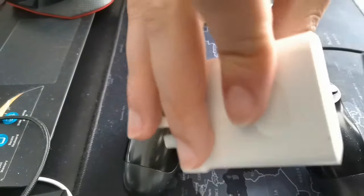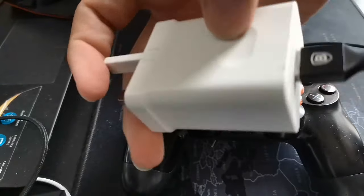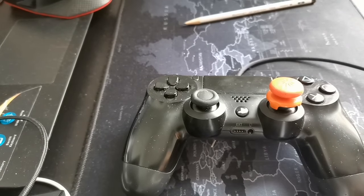Last of all, you can try charging your controller using a wall adapter, because it works the same as your cell phone — you don't necessarily have to connect it to your PlayStation. Try charging it using an adapter, and then connect it to your PlayStation. If this still didn't work, we're going to try pairing the controller directly to the PlayStation.